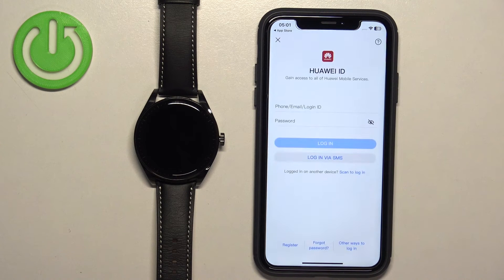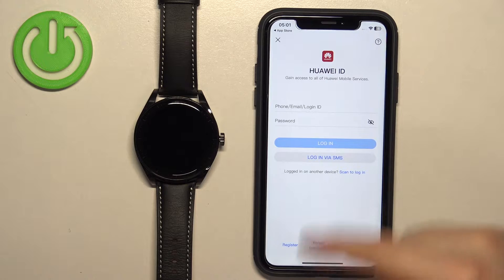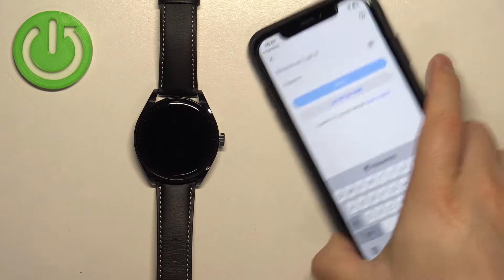Tap on Add. Log into a Huawei ID account if you're asked to do so. If you don't have an account, tap on Register to make a new one. I already have one, so I'm going to log in.